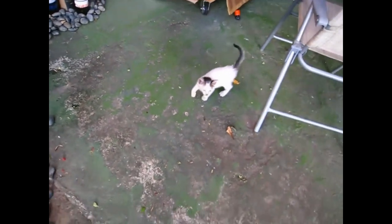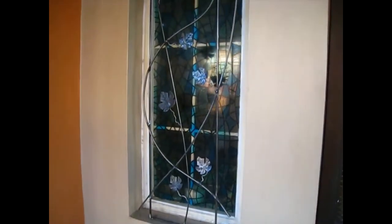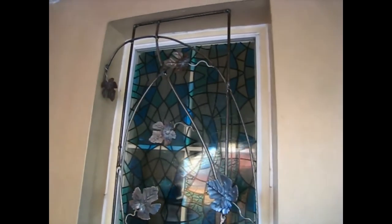Come on kitty, give me a hand! Here's the finished product — I just need to drill some holes in the windowsill and mount it. Turned out okay! All right, thanks for watching, this is Saeed, bye bye.